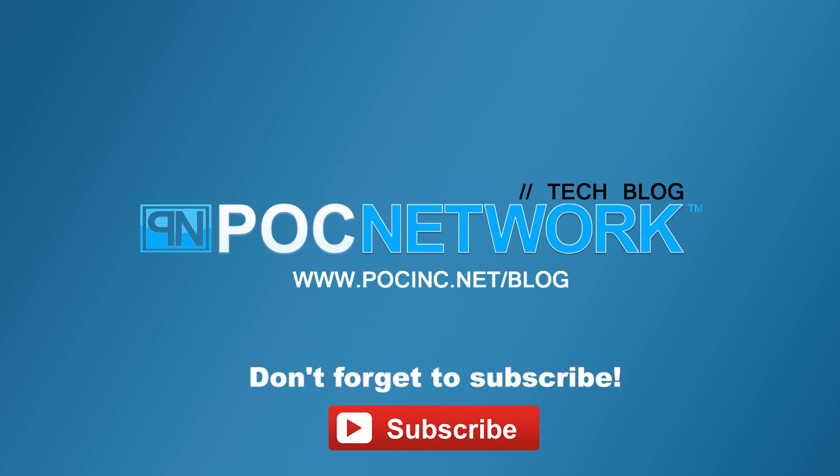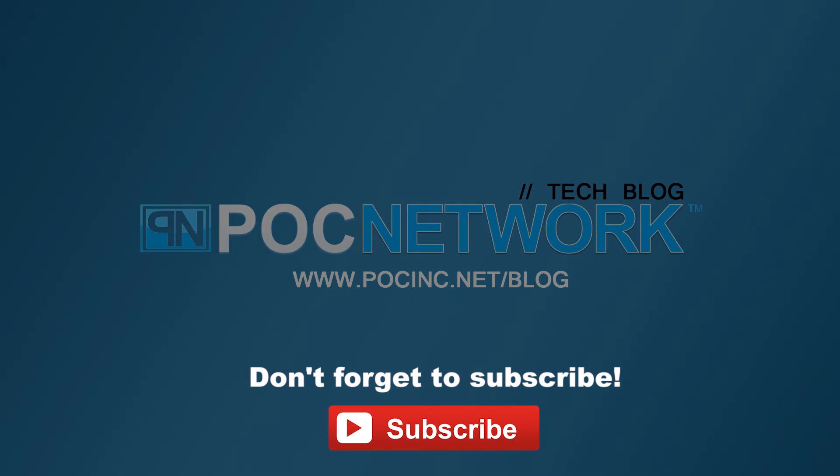If you want to stay on top of all the latest and greatest — or at least the gadgets we cover — remember to subscribe right here. Subscription button: click it. You're going to want to. There's lots of videos, interviews, previews, all sorts of stuff. Button — click it.